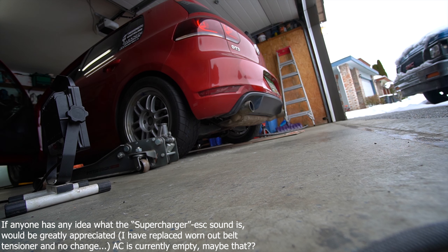And obviously since this is a TDI we're going to need to see how it sounds with the GTI exhaust.